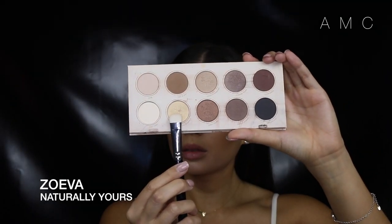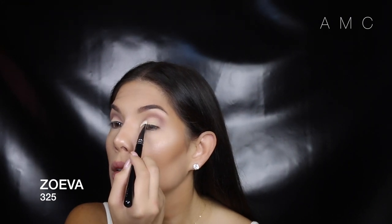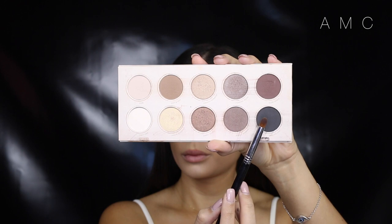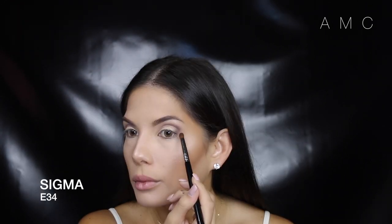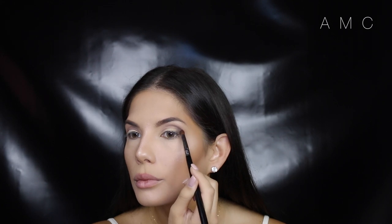For the lid, we're taking this light gold color — it's almost duo chrome — and just packing it on the lid and cleaning up that line where the crease color starts. I'm taking a smaller dome brush so I can focus the black in the outer V and slightly into the outer crease. This is a slow process, so just keep building up the color and blending it out.